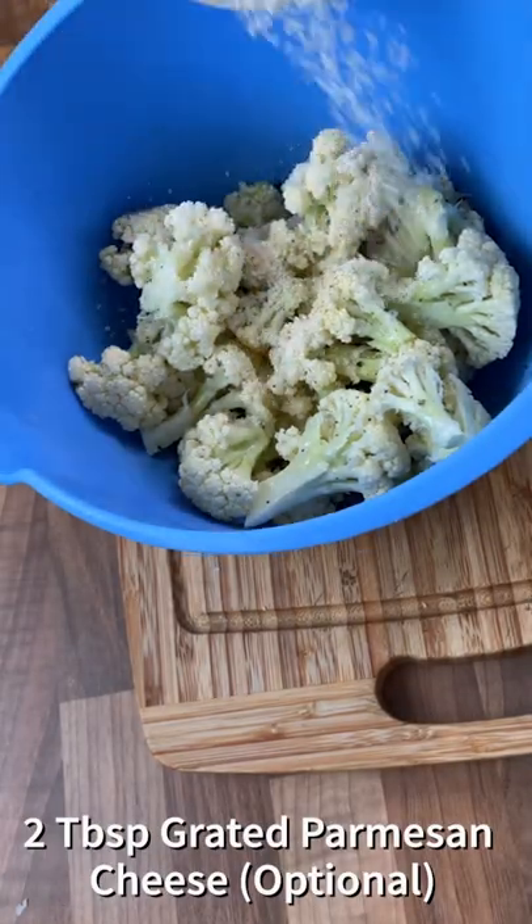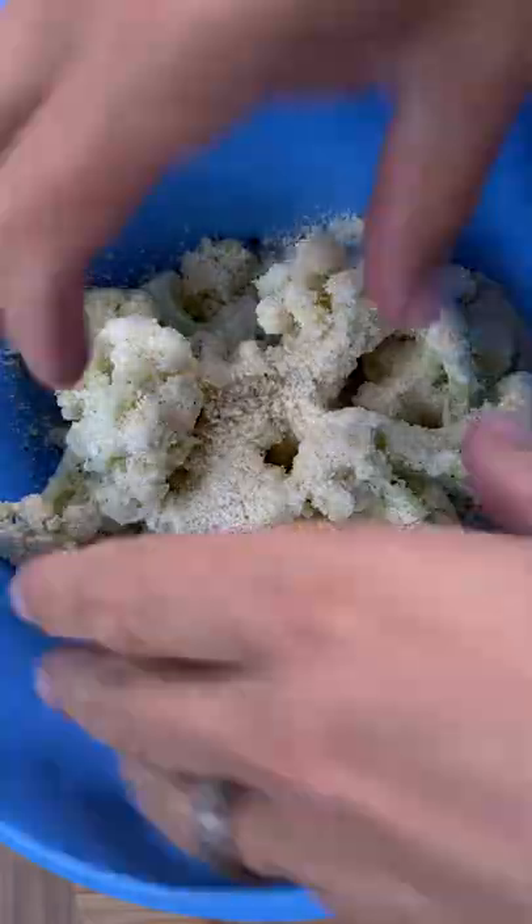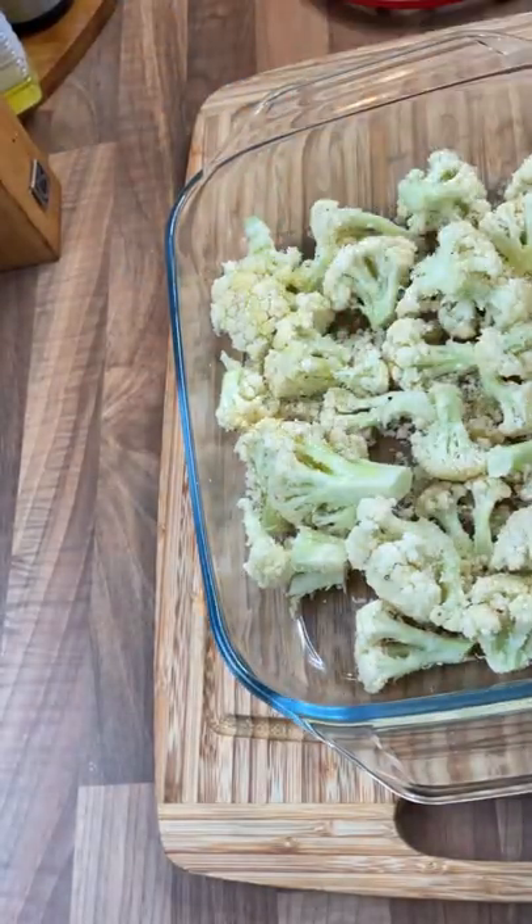Now add two tablespoons of grated parmesan cheese, followed by three tablespoons of breadcrumbs. Get stuck in there and give everything a good mix up. Transfer the contents to a baking dish and drizzle with a little more olive oil.